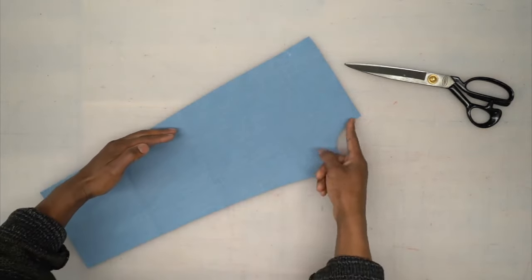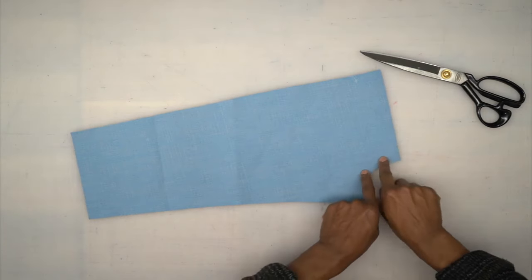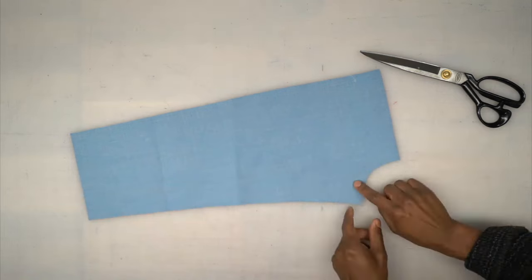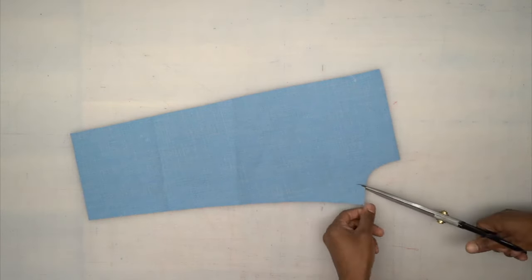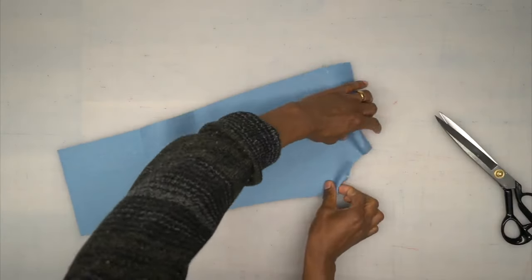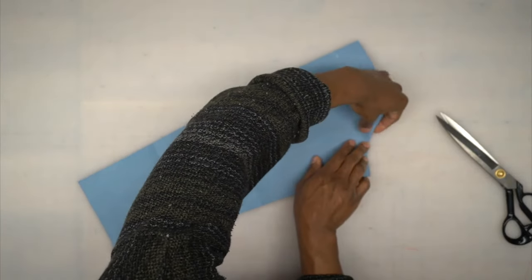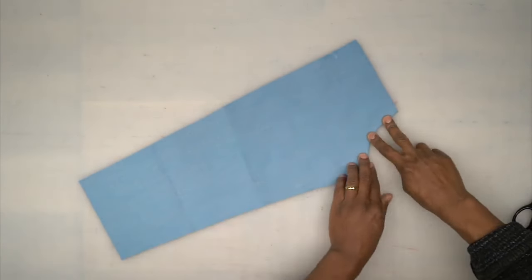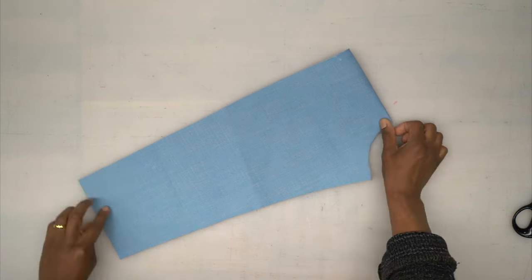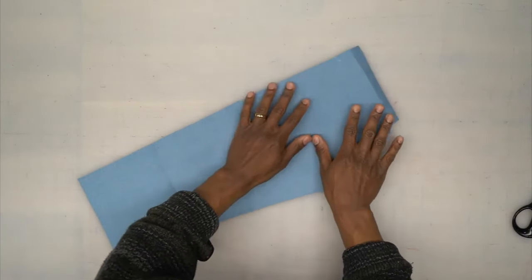I've only stitched here to give myself a guide — I can pretty much eyeball where five-eighths of an inch is. Before turning under the five-eighths of an inch, I'm going to do some clips until I get to that stitching. This allows the fabric to turn under. I'm going to press that and turn under five-eighths of an inch across the top, down this side, and then across the bottom. You're not going to do the inside. Press that, come back, and we'll continue.